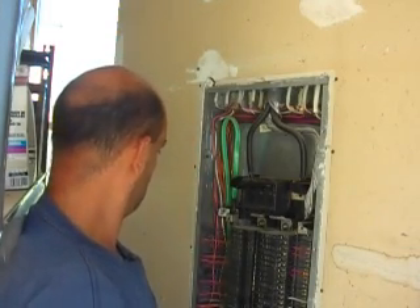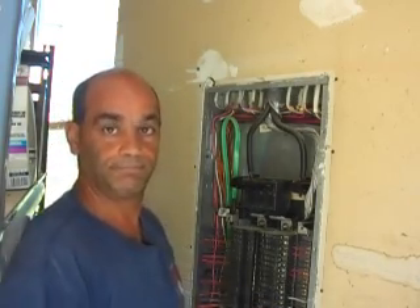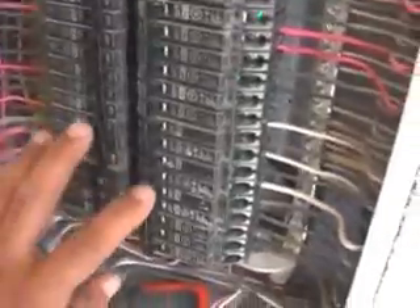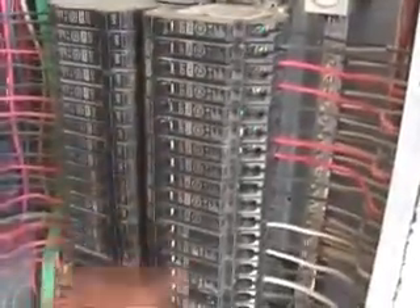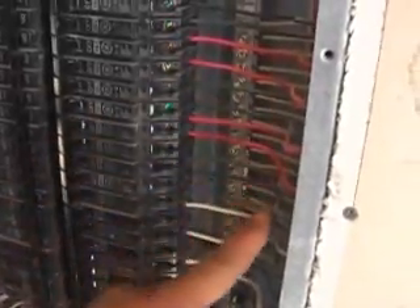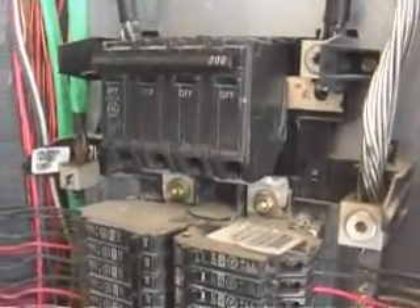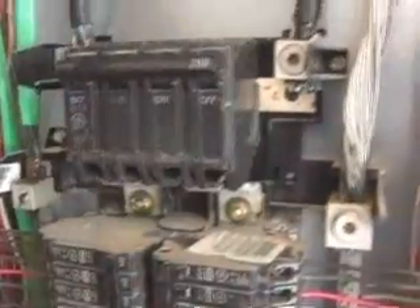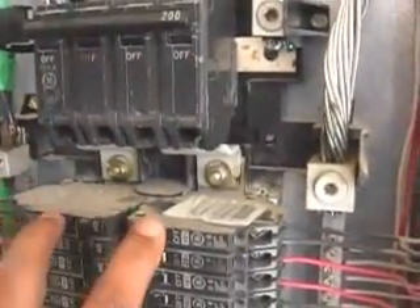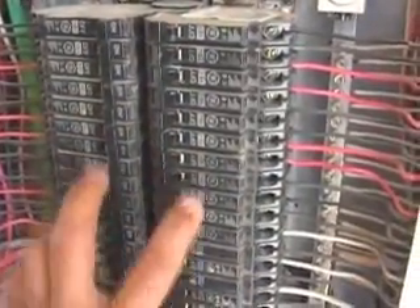There's the inside of our panel. I want to explain the panel to you first before we start removing any breakers. These are all the breakers on the right side and the left side, and these are all the main wires going to them — these are the hot wires, the ones you've got to watch out for. I want to show you that main breaker, which a lot of people make this mistake on: they think just because we turned it off that everything's off in the panel. Well, from here down, electricity is no longer being supplied to these breakers.